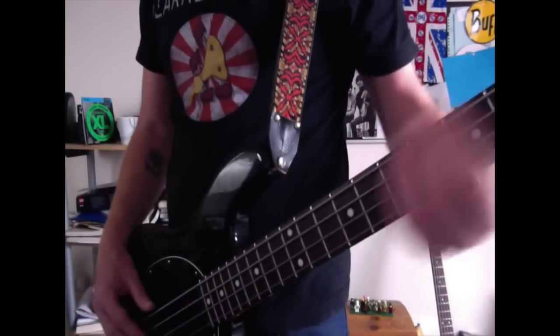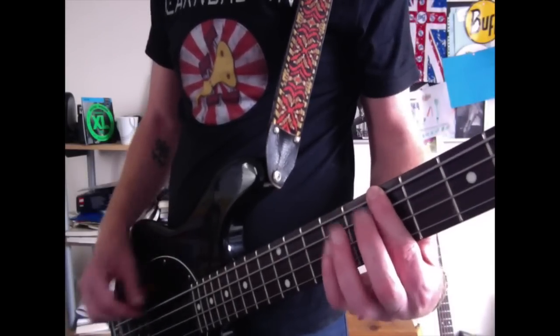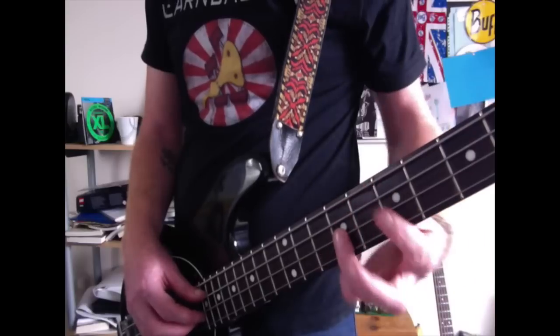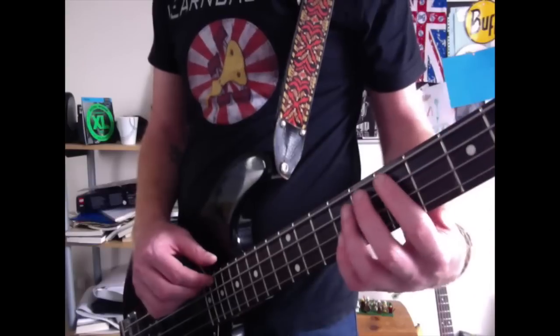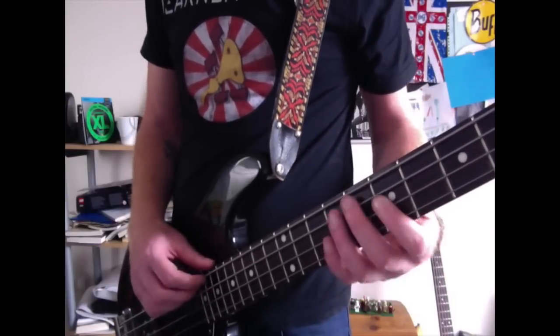The way that we're going to approach that is we're going to come to the 7th fret on the E string with your index finger. Okay, and then you're going to come to the 9th fret on the D string with your ring finger. It's all about rhythm and the phrasing of this one, but I'll go into that in a minute. And then you're going to come down to the 7th fret on the G string with your index finger.